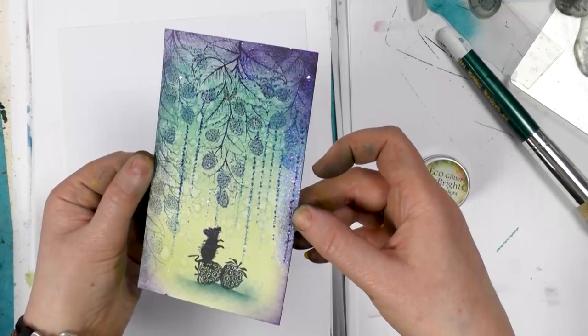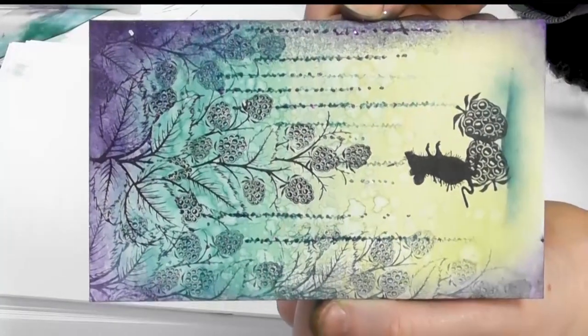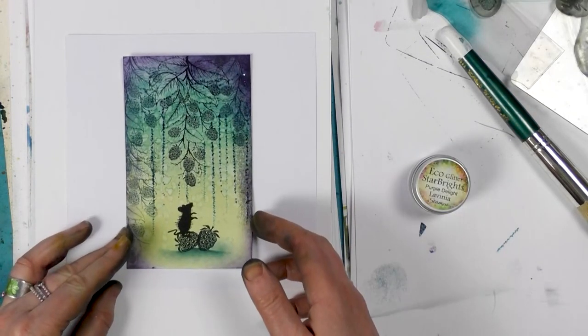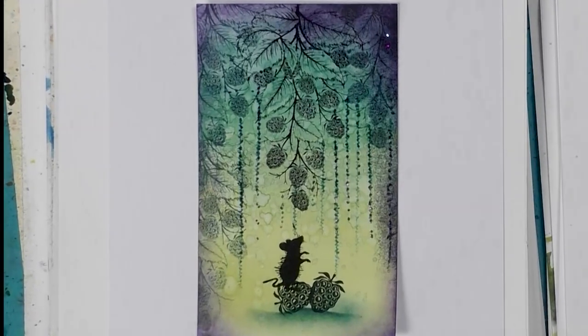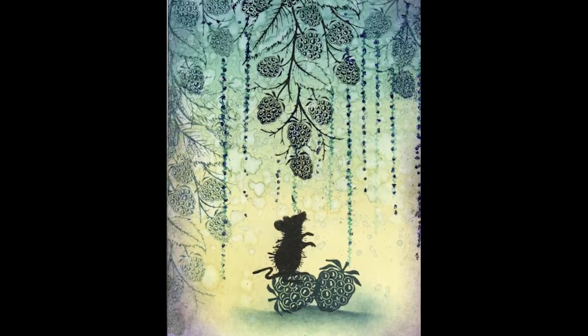I hope you can see that lovely glitter. I think the purple works well. Thanks so much guys for joining me today. You take care and we'll see you real soon.